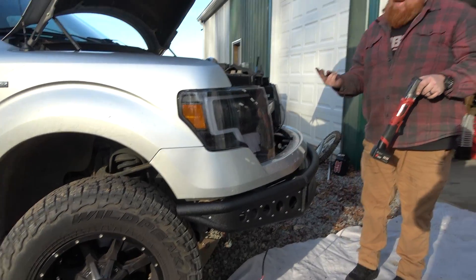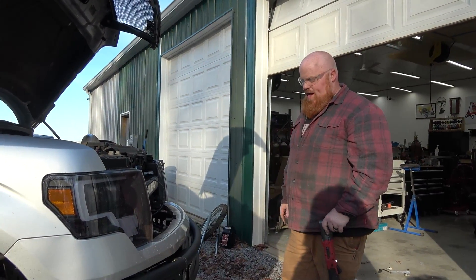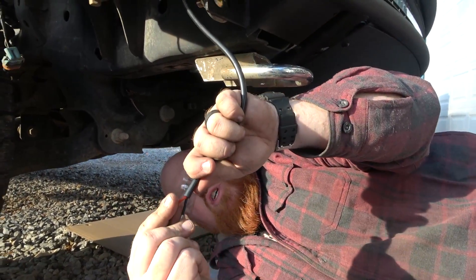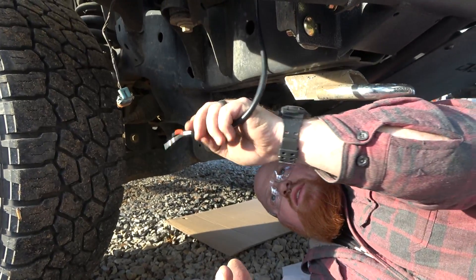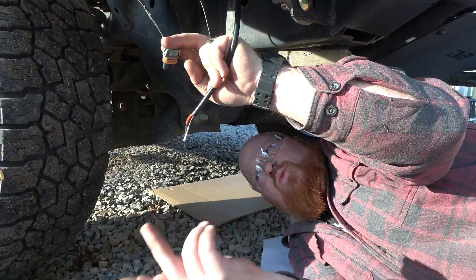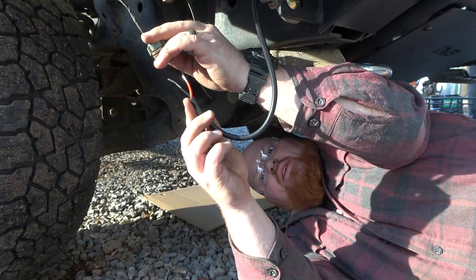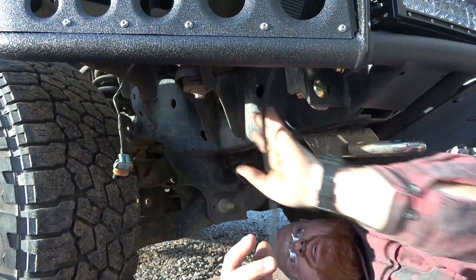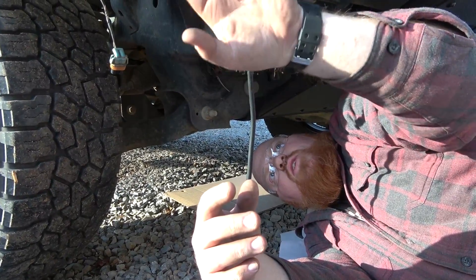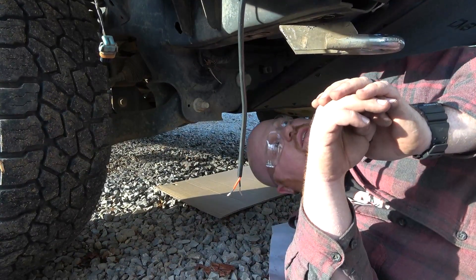Now we can go underneath and tighten those last two bolts holding the skid plate up, then we can show you how to wire up the light bar. We're going to take the hot and the ground, cut the factory plug off our fog lights — we had some aftermarket ones that were half dead anyway — and tie this into a factory plug. Then we can zip tie this up here out of the way. It does have some extra brackets so you can add accessories like additional light bars if you want.